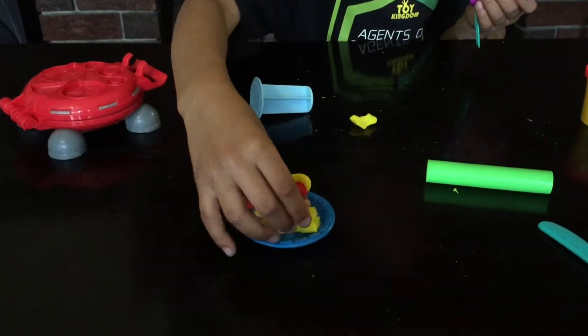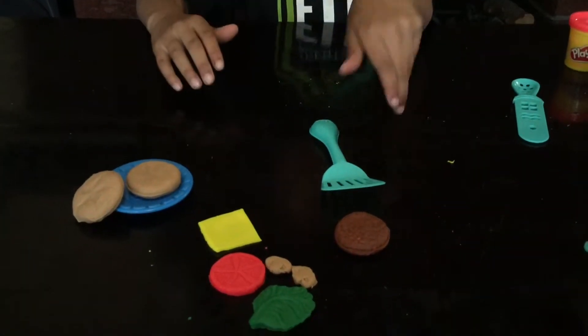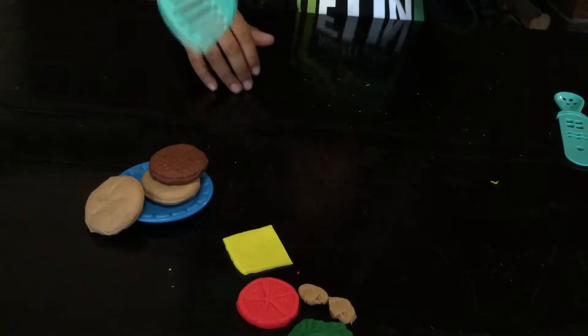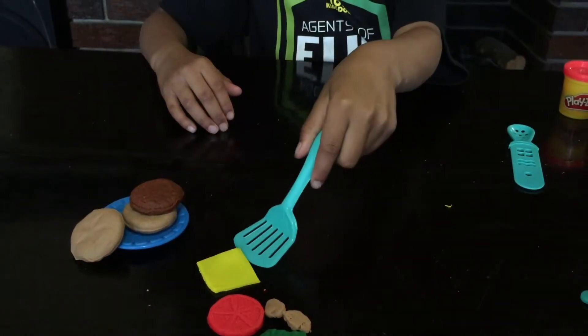We put the ball in, take this, push it, and now we have chips! Let's put it here. I made the burger but I wanted to show you how I put the pieces on — I broke everything down and laid them on the table. This handle is quite handy because then I won't burn my fingers, because sometimes it's hot.